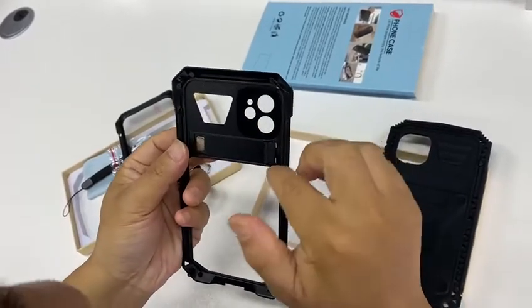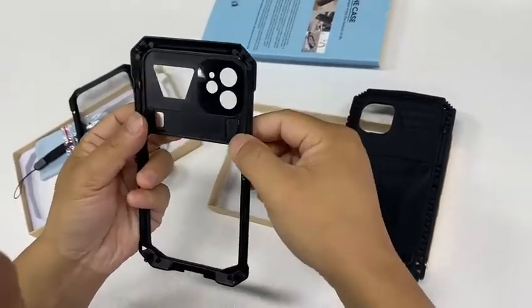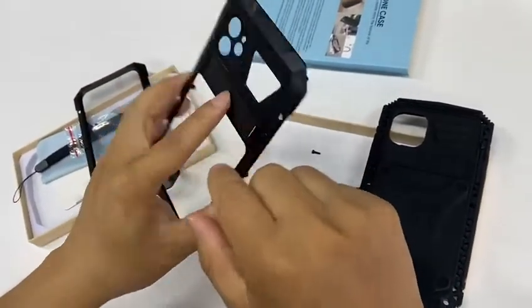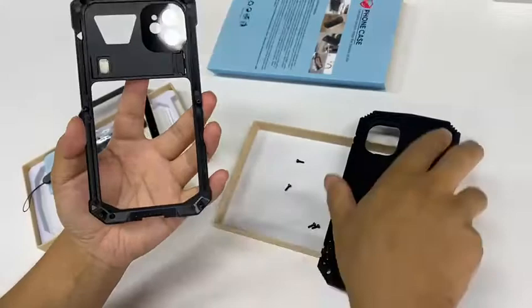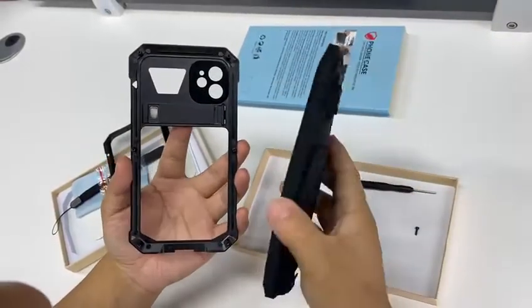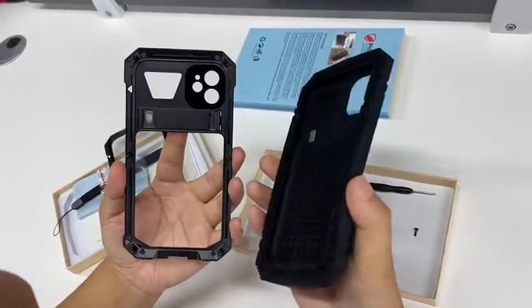Make sure the connectors are in the slot properly, then hold the kickstand with your index finger. Now let's put the phone case back together to check whether it works.